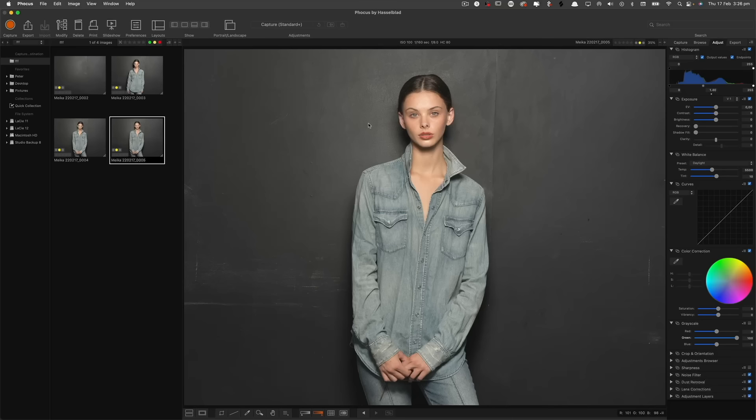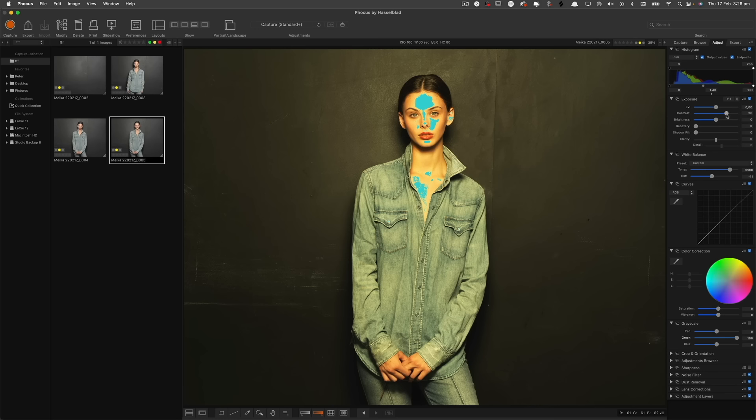I'm just going to now stylize this to how I want to see it. I want to color balance it a bit — I want to make it a little bit more LUT-ty. So let's mess with our color tones. I want to go a little bit teal and orange into this. That's looking a bit nice. Throw some contrast into it — that's looking really cool.